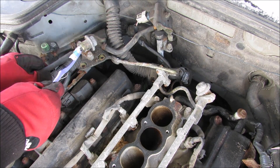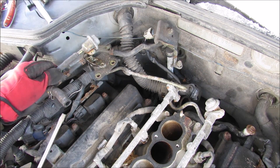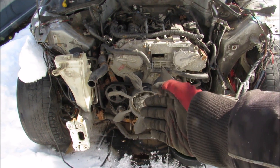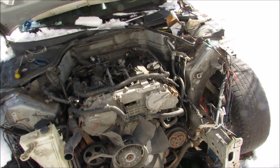Here we have the connection for the fuel line that comes in from the fuel tank — hopefully fuel doesn't spill all over me. This is what we have left with the front end removed. We just need to remove the fan, a couple of reservoirs, and some wiring to clear things up in the engine bay before removal.